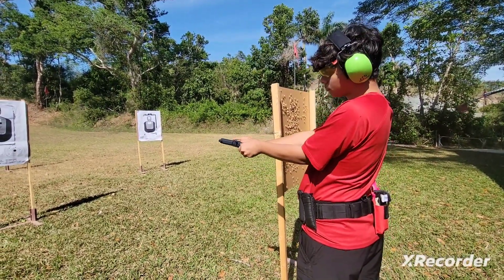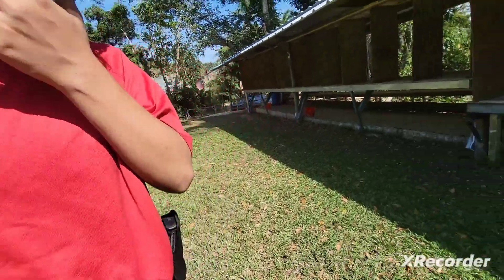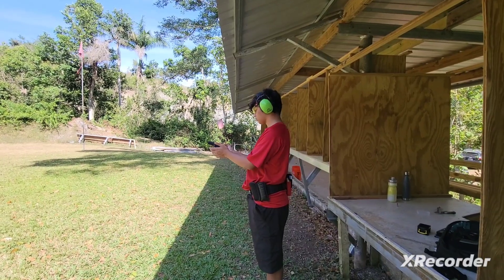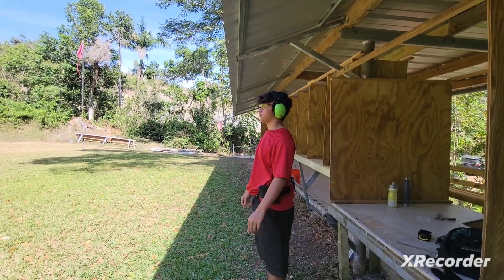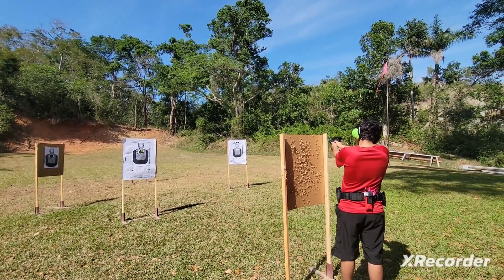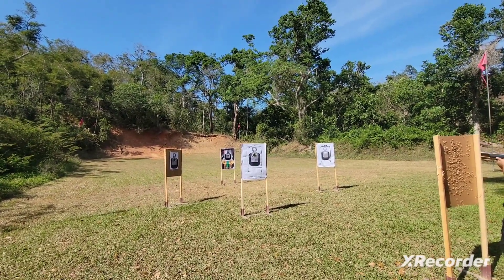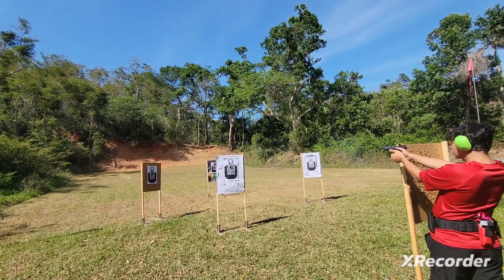Shoot. Okay, press the trigger. Good. 25 cents a bullet, buddy. 25 cents. No, I'm only kidding. All right, put that back in your mag. Shooter make ready. Is the shooter ready? Beep. Beep. Beep. Bullseye.